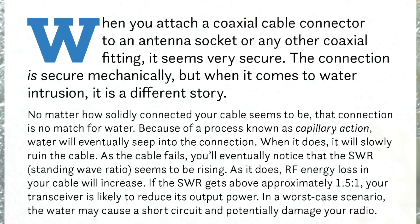As the cable fails, you'll eventually notice that the SWR — standing wave ratio — seems to be rising. As it does, RF energy loss in your cable will increase.